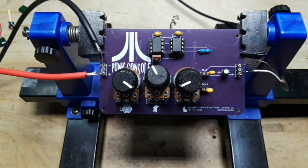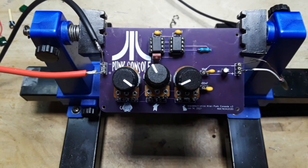I'm very happy with it. Let me show you how I drew it up and get the boards made.